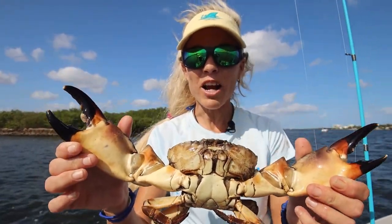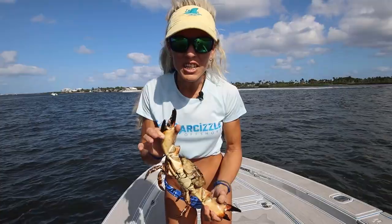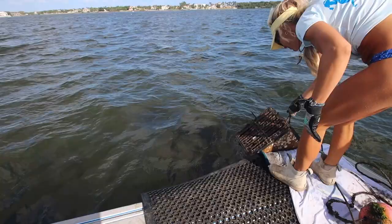I'm going to show you exactly how to break off a stone crab claw using three different methods. My name is Darcy from Darcy's Lawshore and we're out here crabbing today checking our stone crab traps.